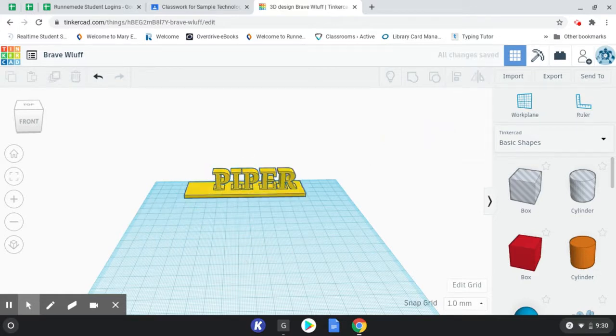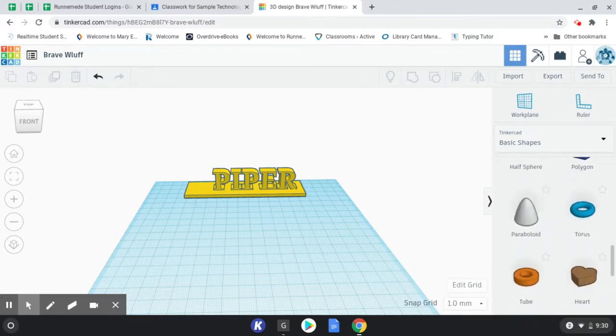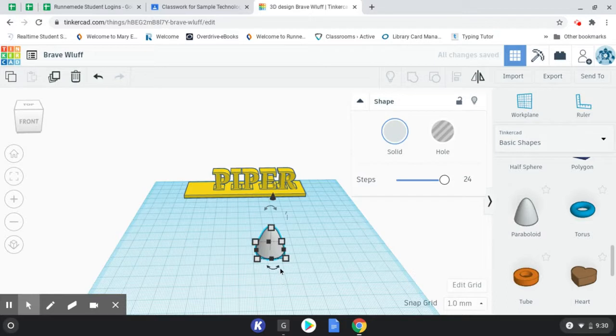So the first thing I'm going to show you how to build is a football. It's a very easy shape and you can do this with pretty much anything you can think of — you just have to break it down into smaller shapes and figure out how to put it together. First thing I'm going to do is come down here and find a shape that works. Well, this looks like half a football. So if I pull this out I can take it and rotate it onto the side. I find my rotations — here's the one I want to do side to side. I'm going to make this 90 degrees because that's a quarter turn. And now I have half my football.